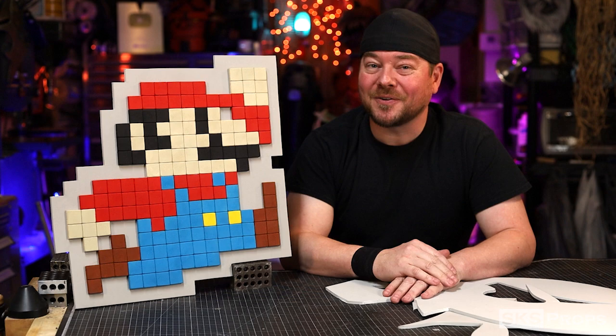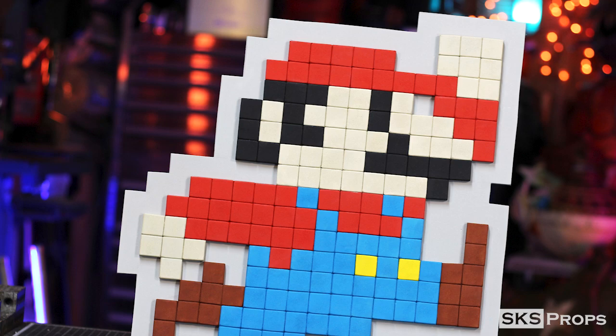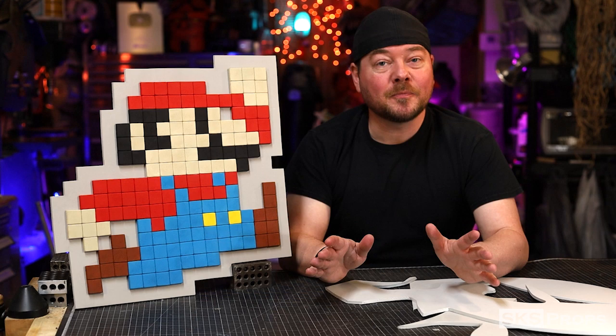And with the Super Mario movie right around the corner, I thought, let's go back, relive something from my childhood, and create a pixelated Mario. The thing that I love about this project is not only am I getting to utilize some scrap foam pieces to make something new,